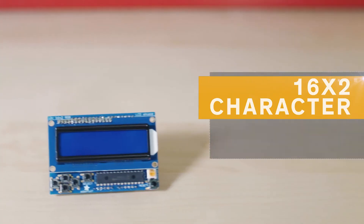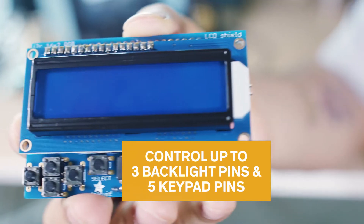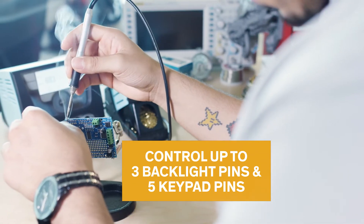The 16x2 character LCD shield can be a great alternative for display. This LCD allows you to control up to three backlight pins and five keypad pins, where you can build a standalone project with its own user interface — just be ready to solder.